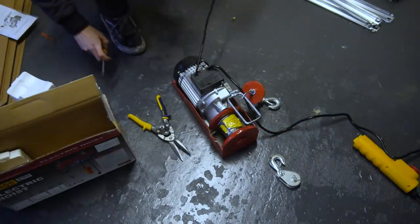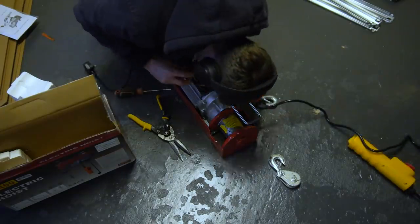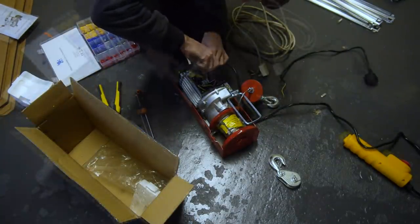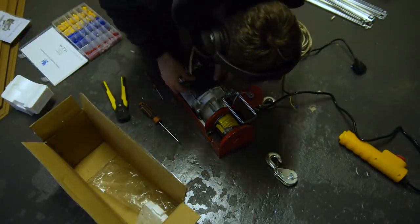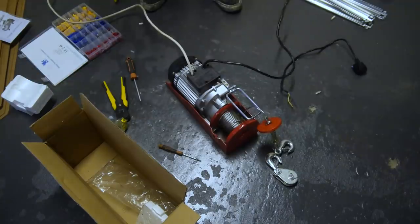Another piece of equipment I felt like I needed was a hoist — firstly to get things onto the mezzanine whilst we don't have stairs, although they are in the plan, and secondly to move dead cars and other heavy things around the workshop. This one is rated for 450kg and was only £60. It did however arrive with a broken plug attached to a very short power cable, so I opened it up, removed it and replaced it with a much longer cable and working plug.